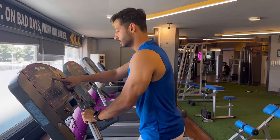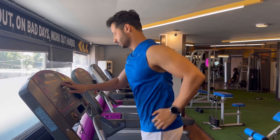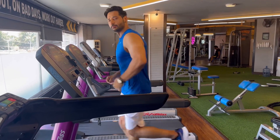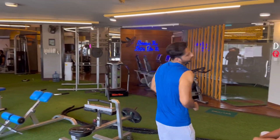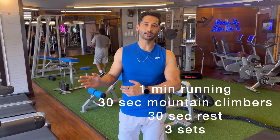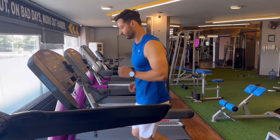Again speed increase — we will do a 1 minute sprint. Now we will do 3 sets: 1 minute running and 30 seconds of mountain climbers, 30 seconds rest, and then again 3 sets. Then again running for 1 minute.